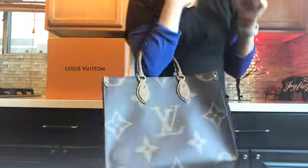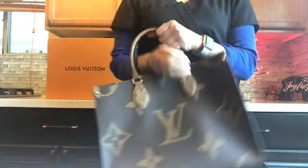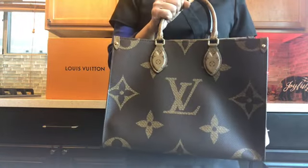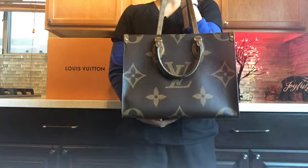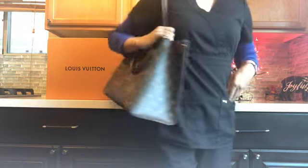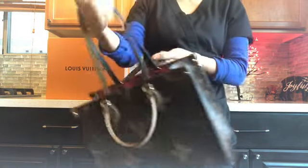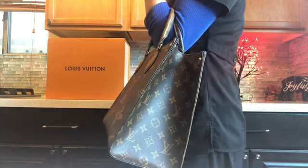Inside it still has the same red lining. This small handle also looks good when you hold it handheld. I really love the look of the On The Go tote — that's why I got the MM even though the GM didn't work for me right now. I got this for the practicality of it, and it looks like this on the side and then handheld. It is just so cute and pretty!